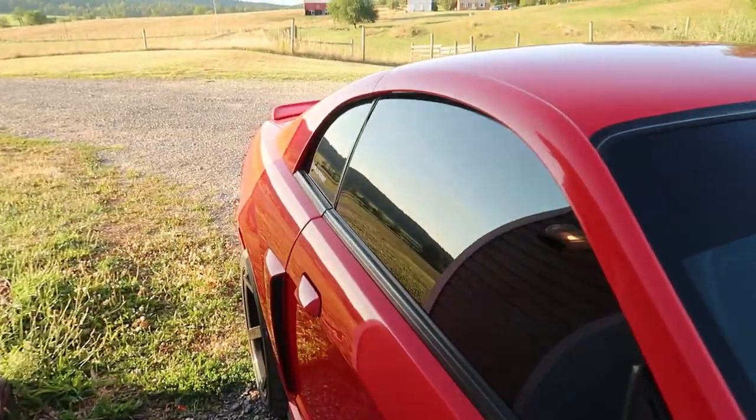Before I get into anything, let's take a look at the before state. As you can tell there's some swirl marks there, and some there — it's hard to tell on camera but you can see a little bit. The roof looks faded a little bit, and in this sunlight it looks horrible right here.